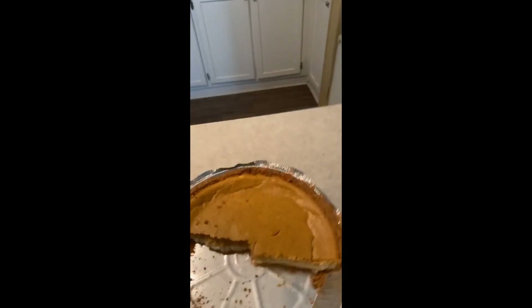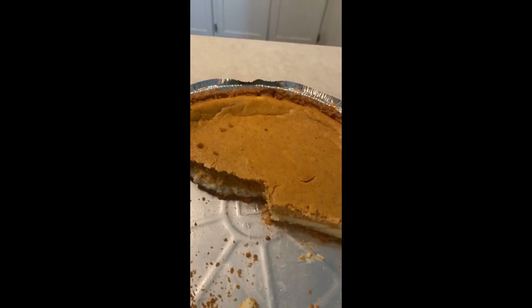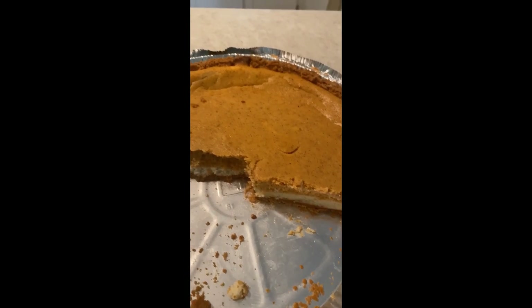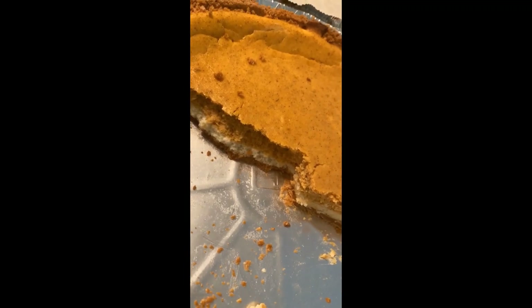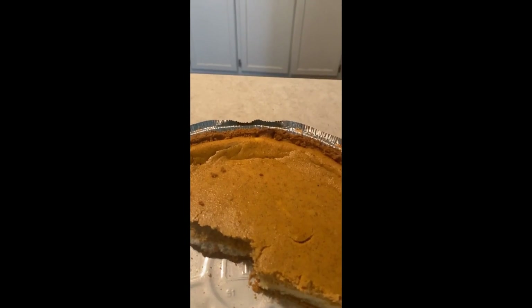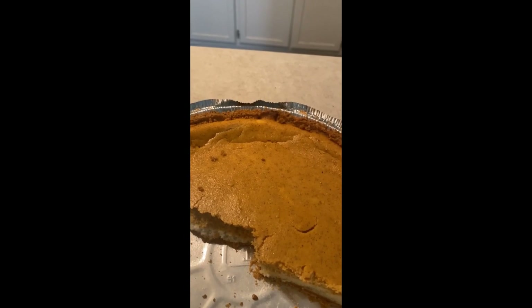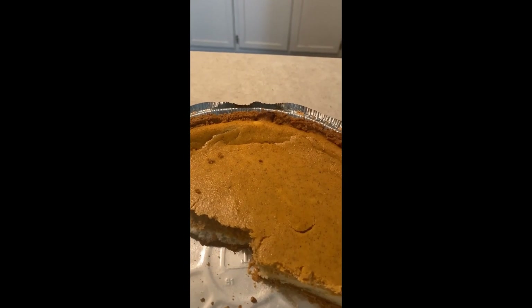I didn't get to film the final result, but my husband and I ended up cutting into the cheesecake last night — so here's what it looks like inside. I hope you guys enjoyed it and try it out. Let me know how it comes out for you, and feel free to ask about any other ingredients!